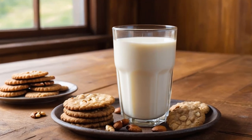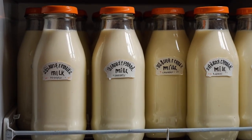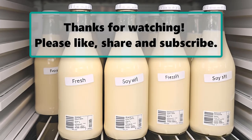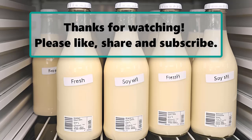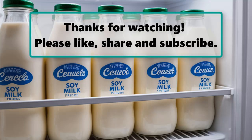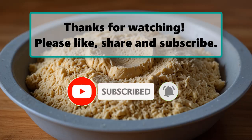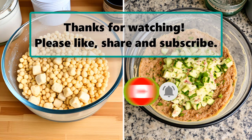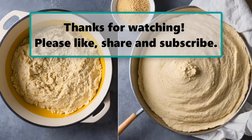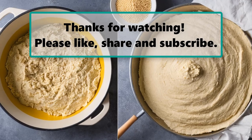Tips for best results: Use organic soybeans for the freshest and healthiest results. You can save the leftover soybean pulp (okara) for use in other recipes like baking or as a protein-rich addition to smoothies. If you prefer thicker soy milk, reduce the amount of water during blending. Now you've got fresh, homemade soy milk ready to enjoy — whether you drink it on its own, use it in recipes, or add it to coffee or cereal. This DIY soy milk is a great alternative to store-bought versions.